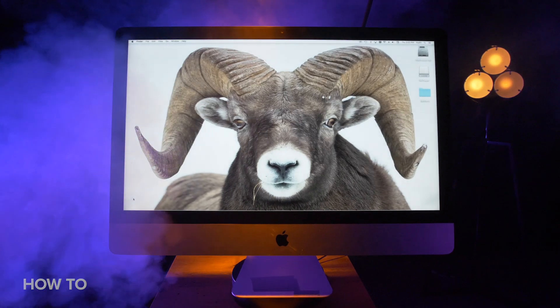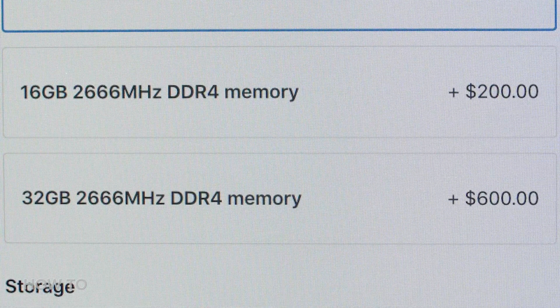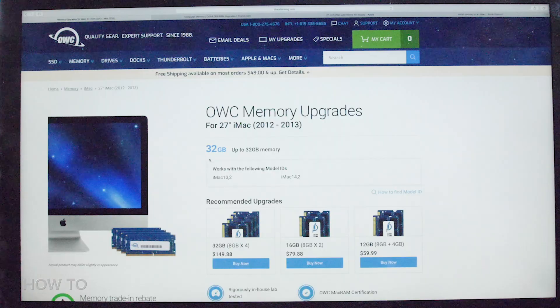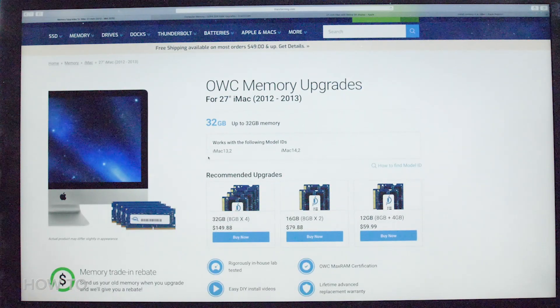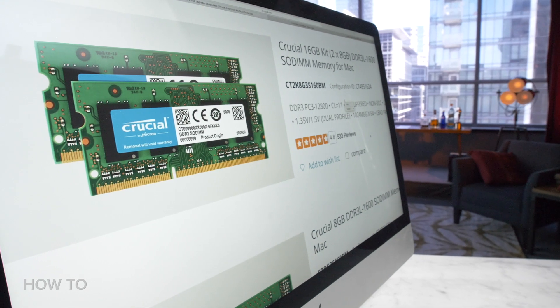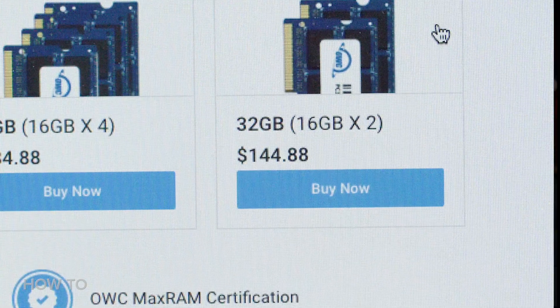If you're buying a new iMac from Apple and you want to upgrade the RAM, it's going to cost you a lot. For example, if you want to upgrade RAM on a new iMac from 8GB to 32GB on Apple's website, it will cost you $600. But there are third-party websites like Otherworld Computing, also known as OWC, and Crucial, that can sell you the same amount of RAM for about $150. That's $450 worth of savings.